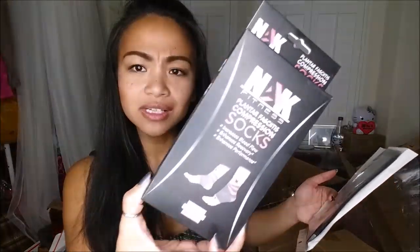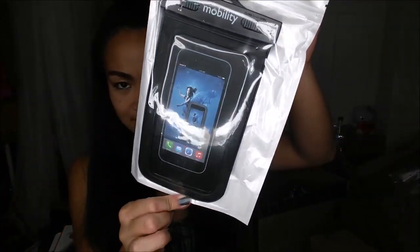The oven mitts are silicone and come with a little holder as well, which is a plus. These are planter compression socks and they're pink. I also have what looks like a phone waterproof case. The last thing I got is these shades, which I think are pretty cool — those are cool, just imagine them without the packaging!